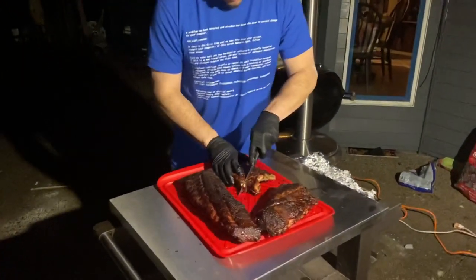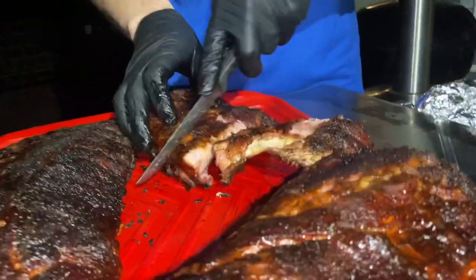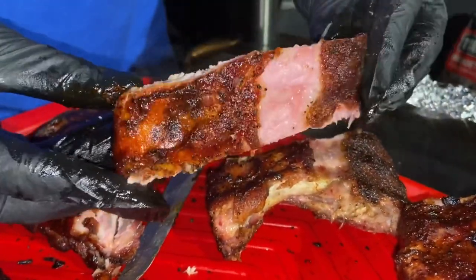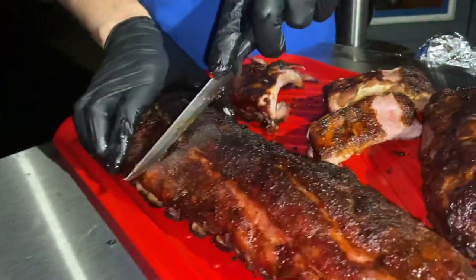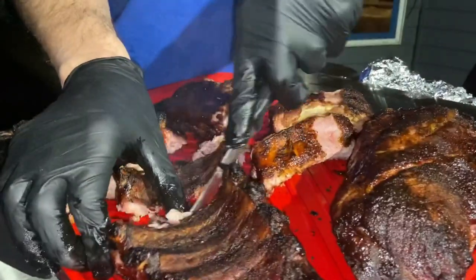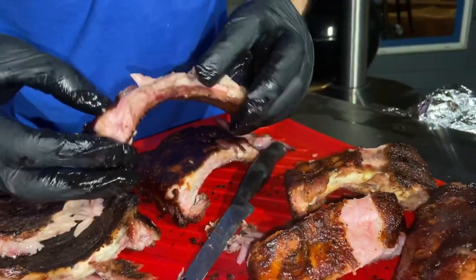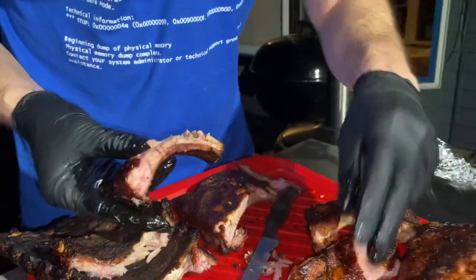Here we go — this is where it broke, so I'm going to do a clean cut right there. Can you get a look at that? Looks good, nice coloring to it. I'm going to cut into this one real quick and do a comparison of the two before I bite in. Definitely tender — it's falling right off the bone. Overshot it a little bit temperature-wise.